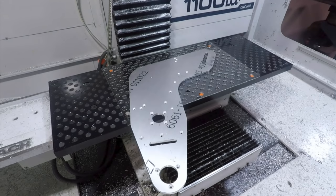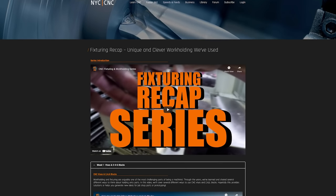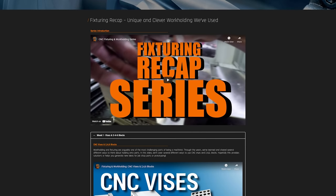Hi folks, welcome to part four of our fixturing recap series. Today we're going to focus on large parts. There's a card here to the NYC CNC page that lists all 10 of these recap videos covering great ways to help inspire you to think about ways to fixture and hold your parts.